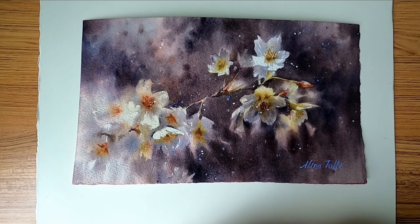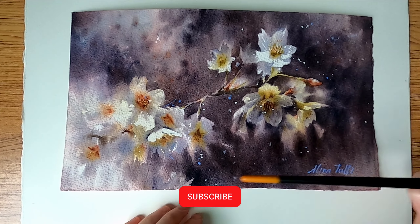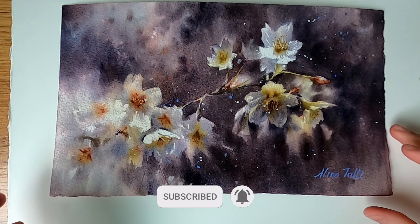Hello friends, welcome to my channel. Today I want to share how I painted this small cherry blossom painting.